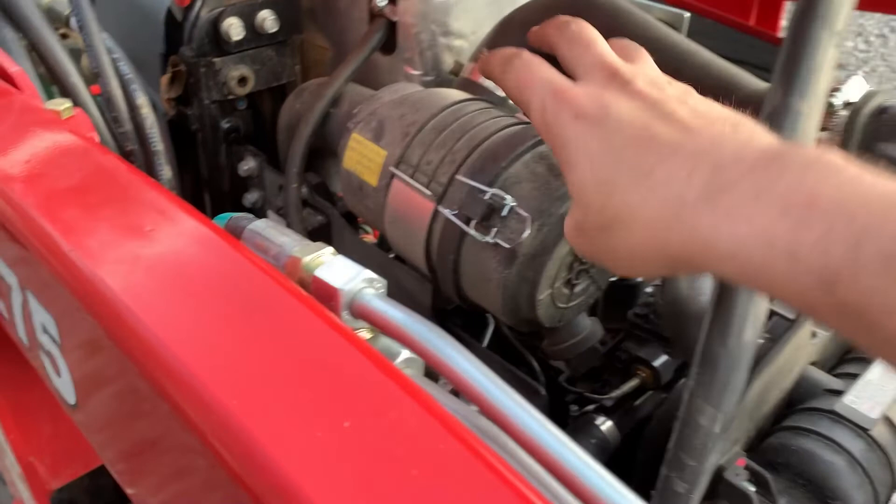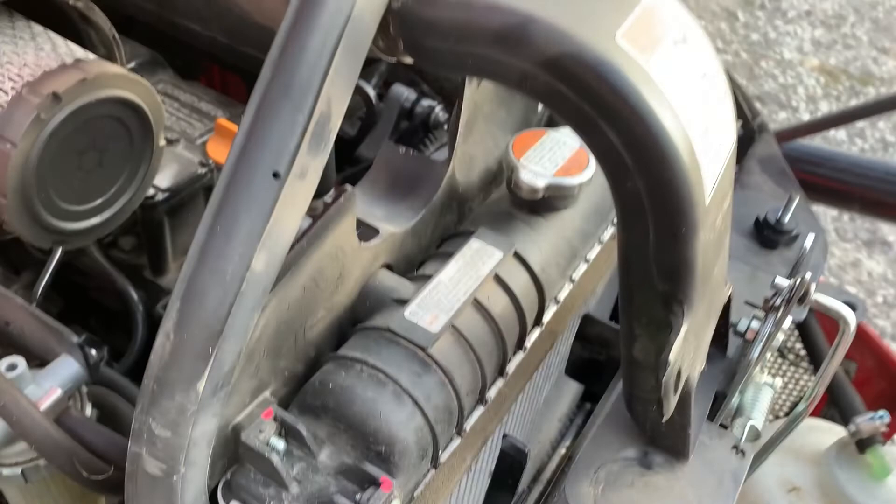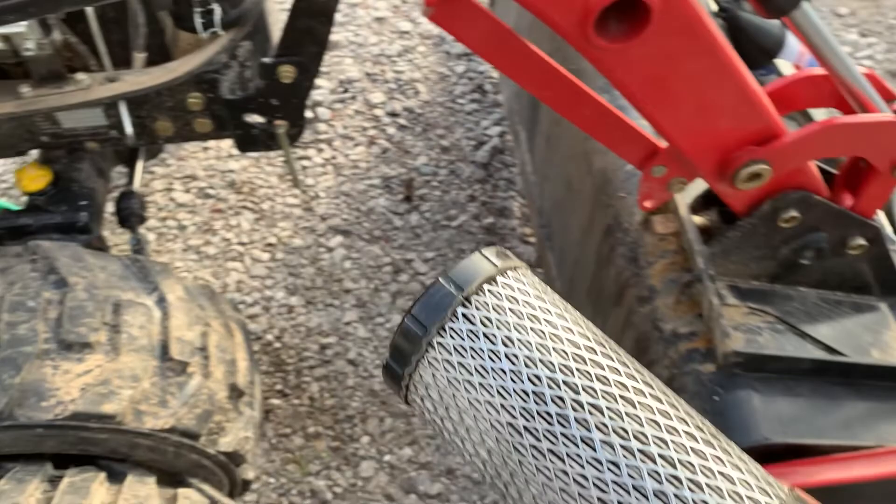There you go — set that out of the way. Kind of just give it a little wiggle and she works her way out. Same thing — still mostly clean, but you can hit it with some compressed air. Blow that out. We'll reverse all this back together. But down here on the side, here's your refill for your oil and your dipstick.